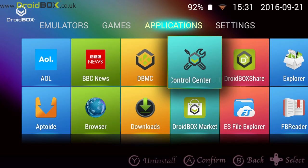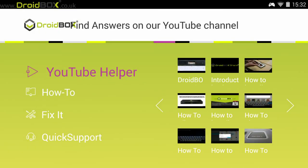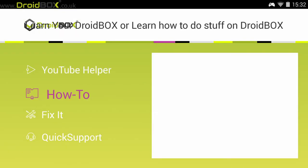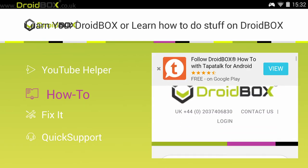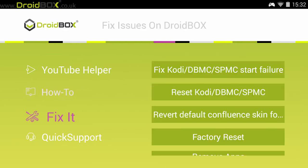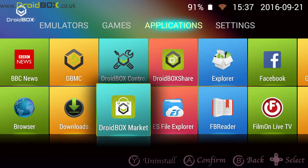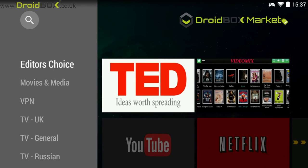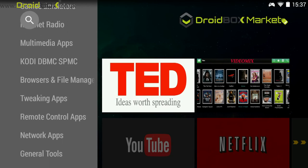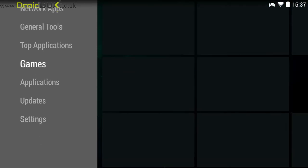Another piece of software is the Droid Box Control Center, which is useful for finding information from our website. There are YouTube videos and access to our help section, so you can type in what you're looking for and there'll be an answer for it. There are also quick links to fixing common problems such as Kodi not loading. Another one of our apps is the Droid Box Market, which is similar to the Google Play Store. From here you can download a variety of apps that we've hand-picked, including additional Kodi downloads, TV apps, network apps, and games.